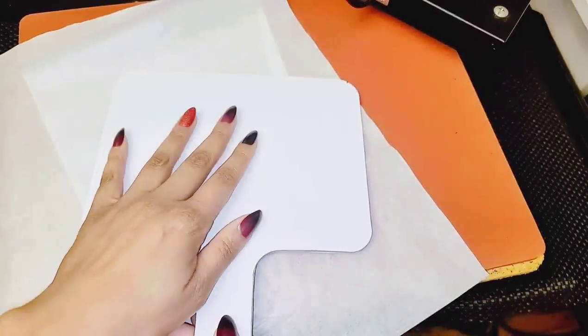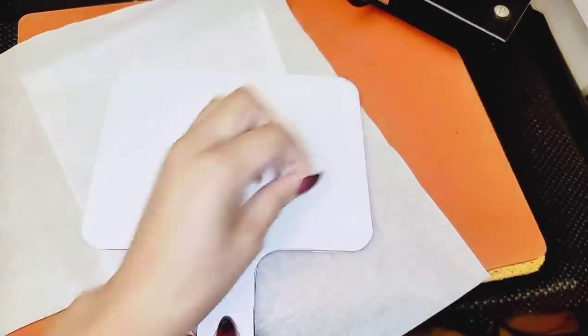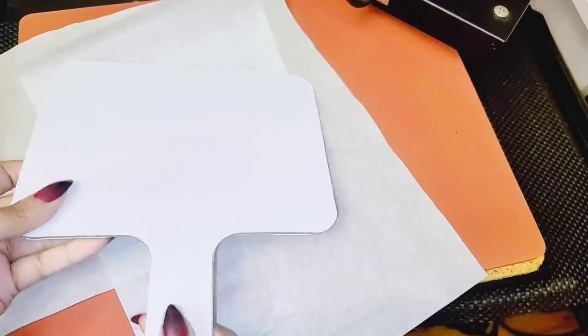You can go around with an exacto knife or pair of scissors and cut all around that's all you have to do. Remember it's kind of hot so be careful not to get burnt. Once you are done cutting out your laminating sheet, you're going to glue the other side and repeat the same steps.